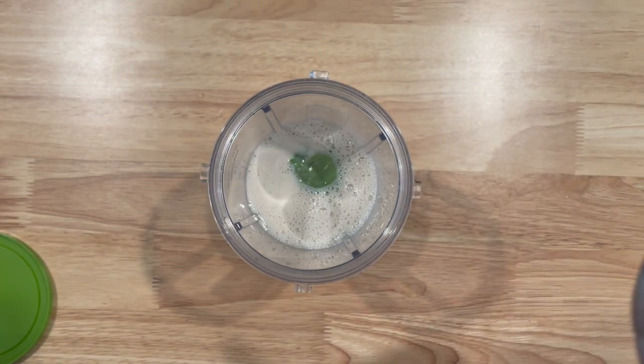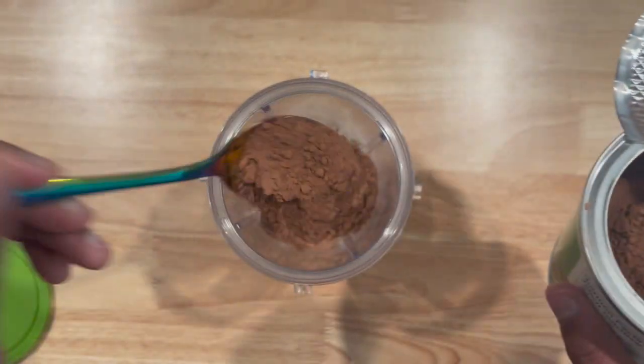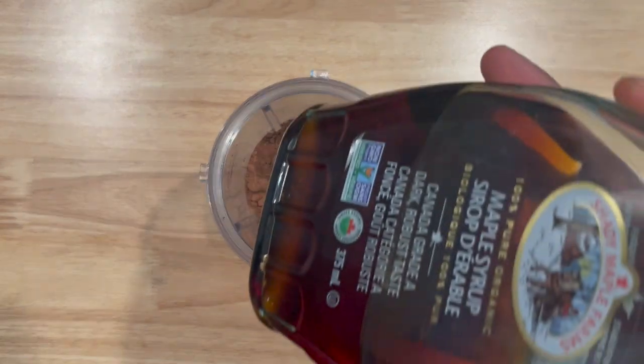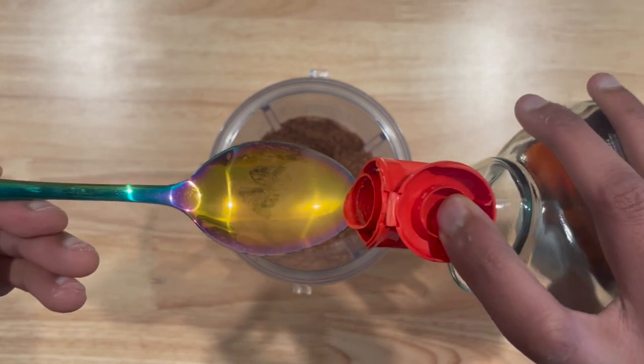Then add two tablespoons of cocoa powder. Note that this cocoa powder is unsweetened, so we're going to be adding about one and a half tablespoons of maple syrup.